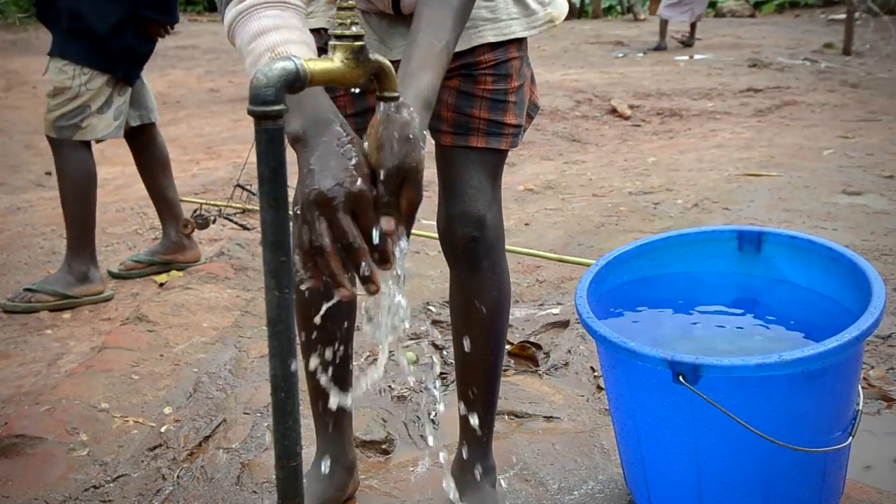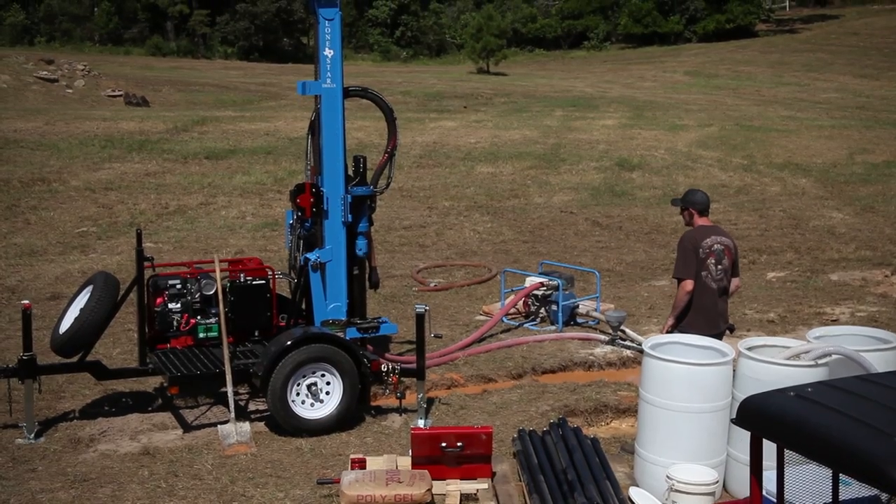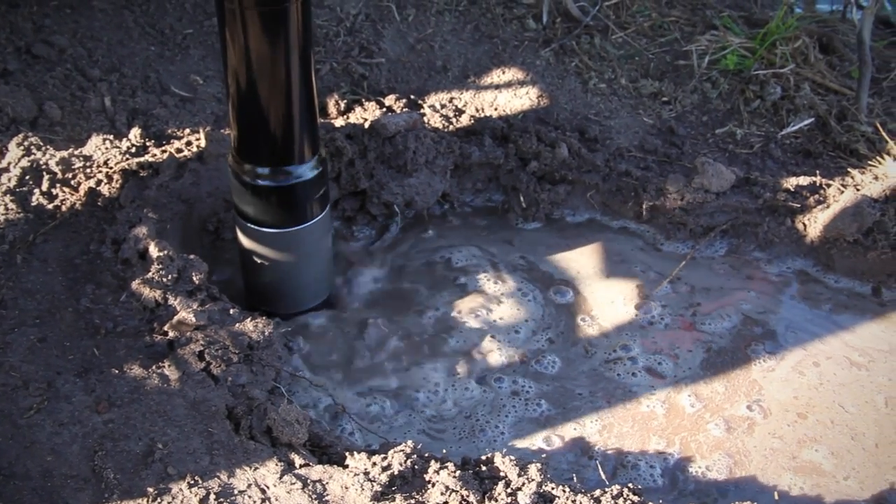When part of your mission is to bring fresh water to people who need it, you and your Lone Star Drill can get the job done quickly and reliably. Let's look at who will help you achieve your objective.